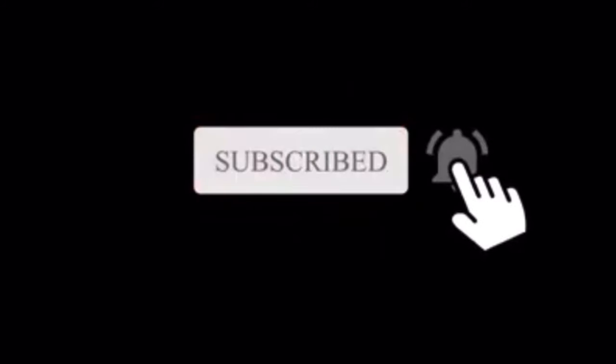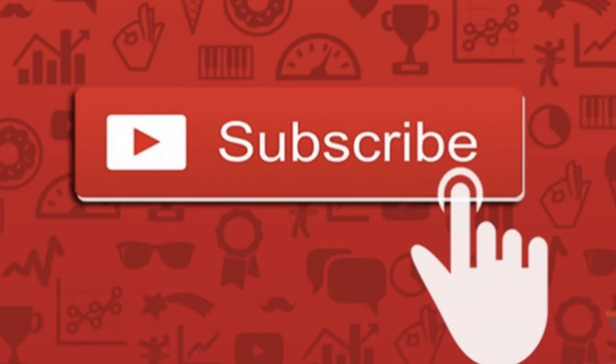Thanks for watching — please like and subscribe, it really helps the channel. If you have any doubt that the part you're getting is the right one, check out the video linked in the description — it walks you step by step through using your model number to find the right parts. Also check out the playlist on the right for every repair for this exact machine.